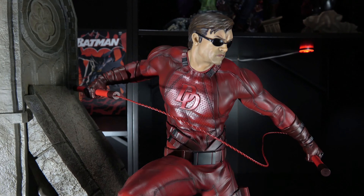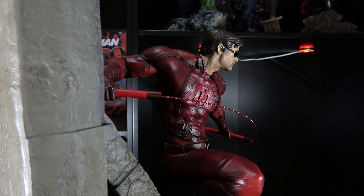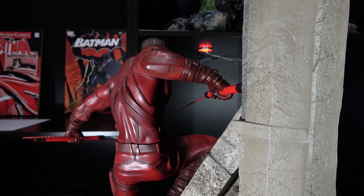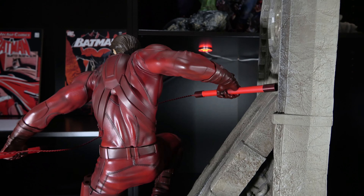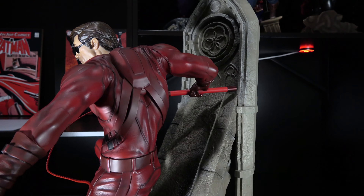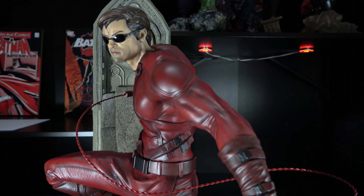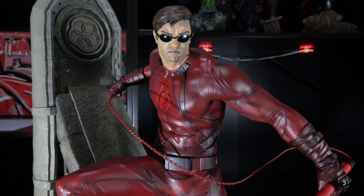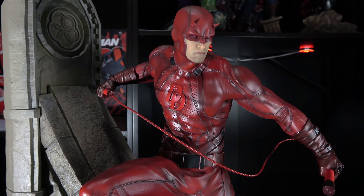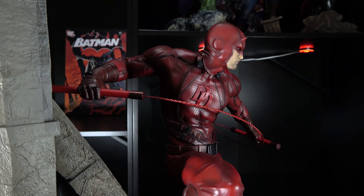Did I mention that I love the sculpt of this statue? Well, I do. I love the dynamic pose, and there are some great details on the statue. Daredevil's body is athletic and not overly bulky — this is a guy who doubles as a lawyer during the day. I also really like the face sculpts. Both the masked and unmasked heads are really good, with my only wish being that there was some space between the glasses and Matt's face. Remember how earlier I said this wasn't a traditional comic book design? That is true, but the face sculpt brings it back and gives the statue a comic book feel. I'm beginning to see that pattern with XM Studios statues, and I really like it.